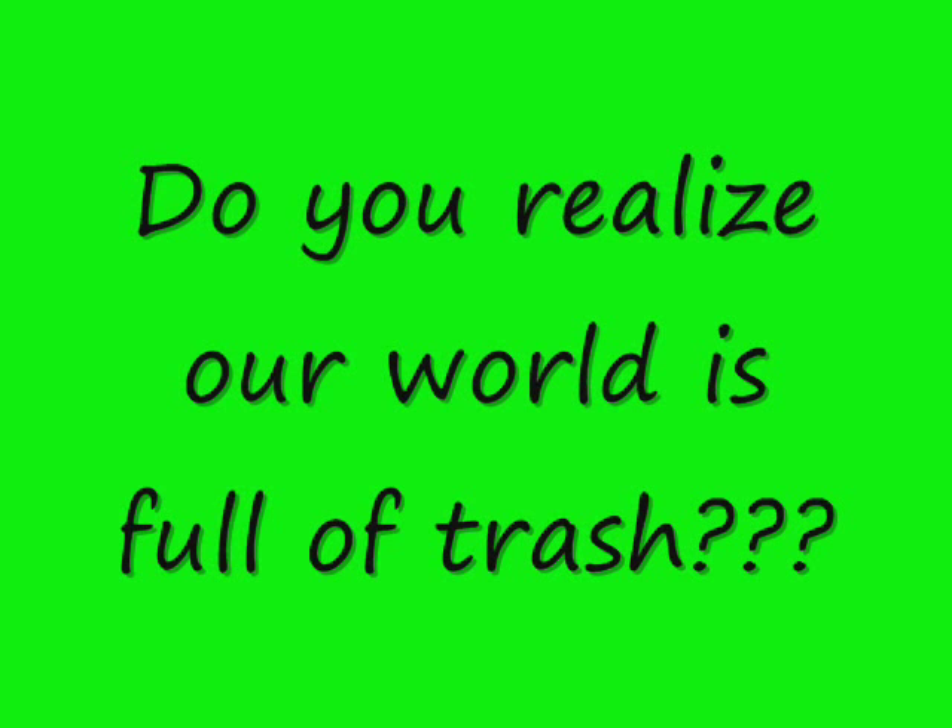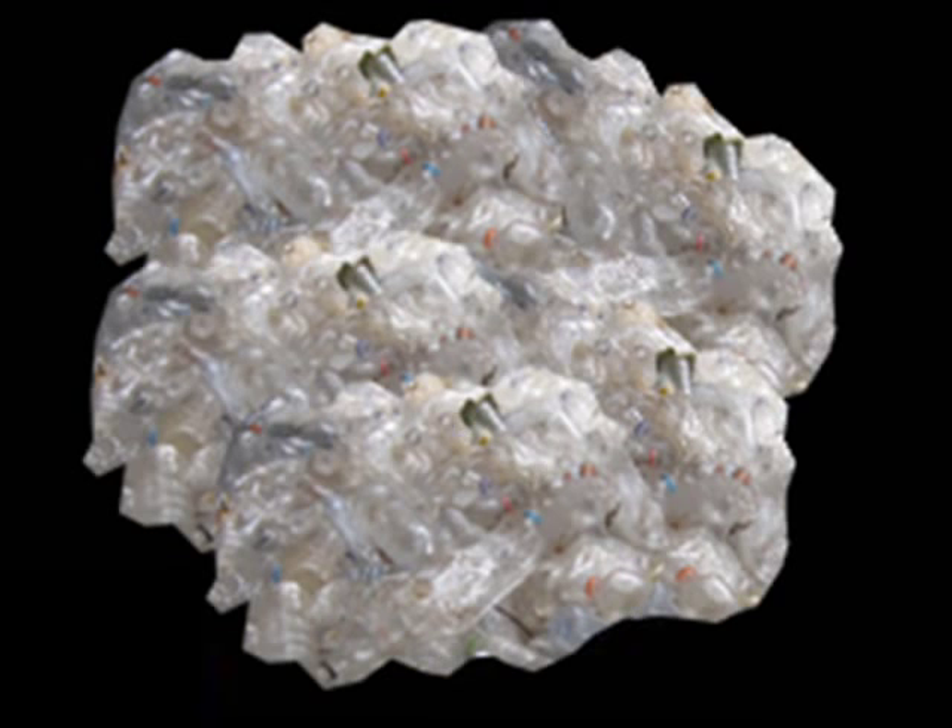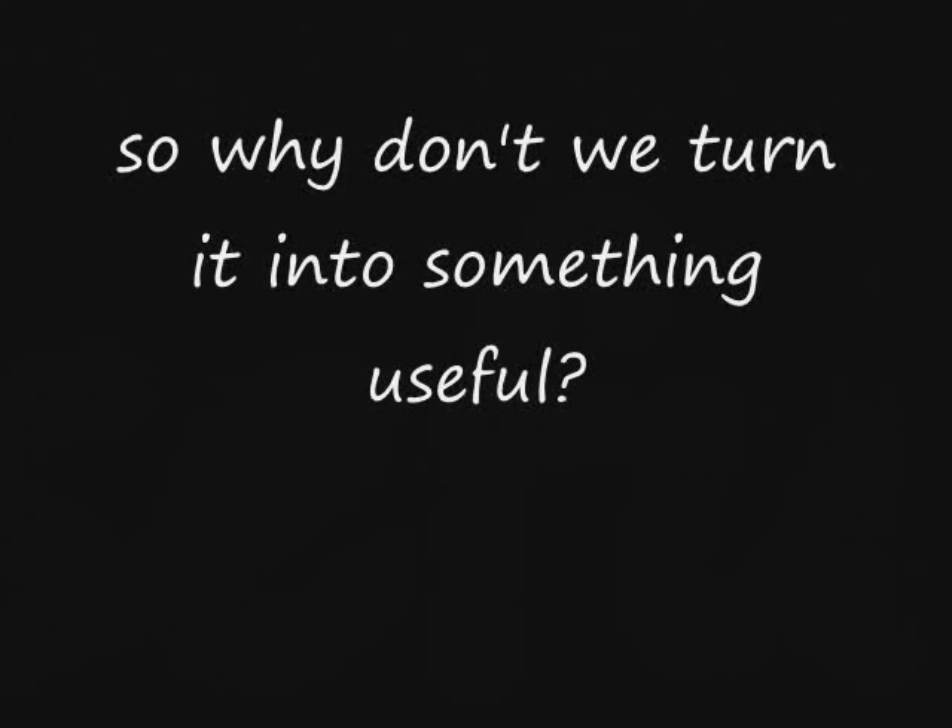Hi, we're the students from Indonesia Natural School Junior High. We're going to show you our innovation and Google Science Fair project. Do you realize our world is full of trash? Trash and trashes. So, we had this solution.